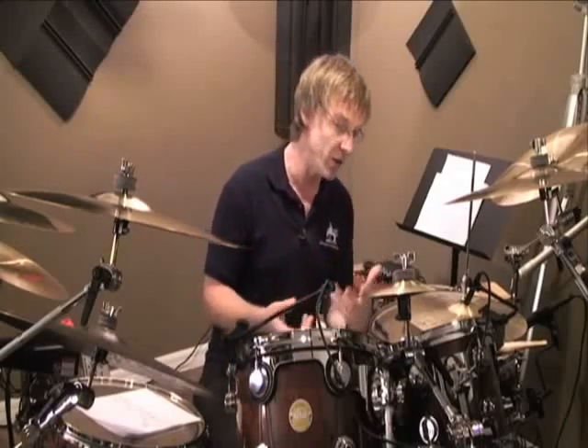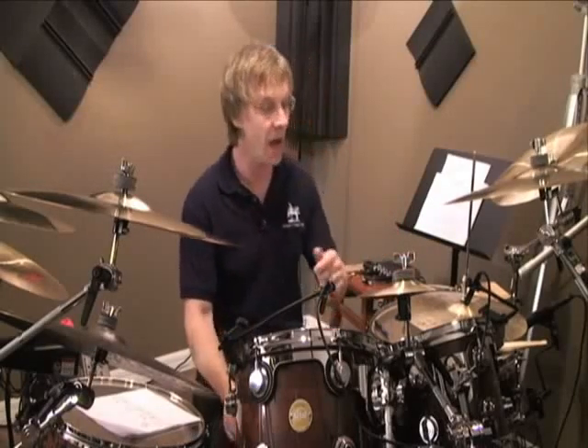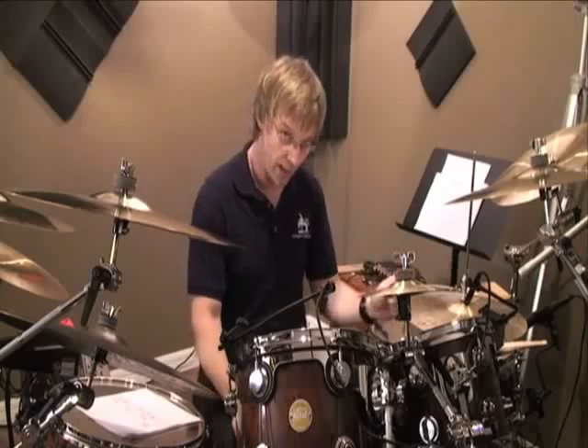Now let's look at opening with the left hand right on beat three. We're going to do what we introduced on the hi-hat at the beginning of this lesson. The left foot comes up as the right foot's hitting, while the left hand comes over and hits the hi-hat on the downbeat, closing on the and of three, and then hitting four with the left hand on the snare.